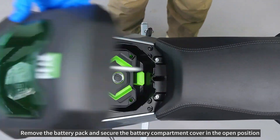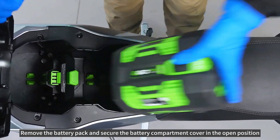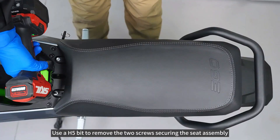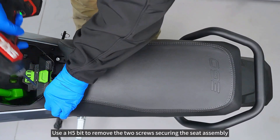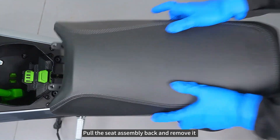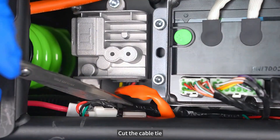Remove the battery pack and secure the battery compartment cover in the open position. Use a H5 bit to remove the two screws securing the seat assembly. Pull the seat assembly back and remove it. Cut the cable tie.